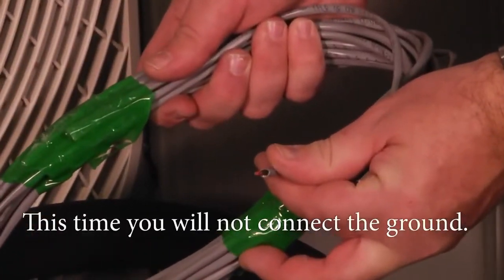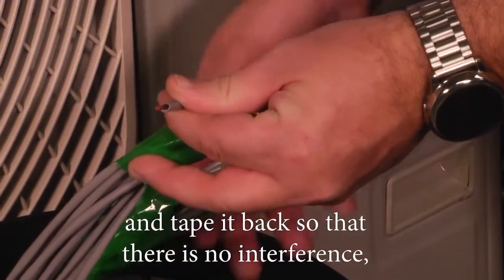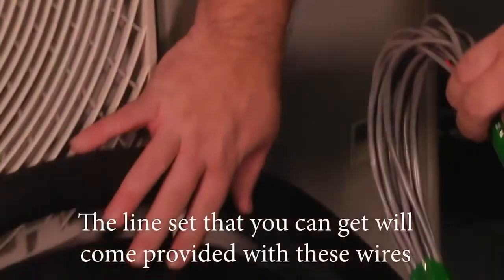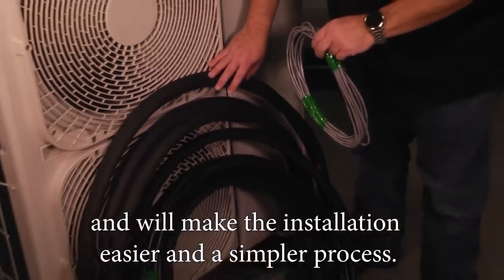At the indoor unit, you will not connect the ground. Simply cut the shielded cable off and tape it back so there's no interference — being sure to ground the communication cable at only one end. The Samsung line set comes provided with these wires, making the installation easier and a simpler process.